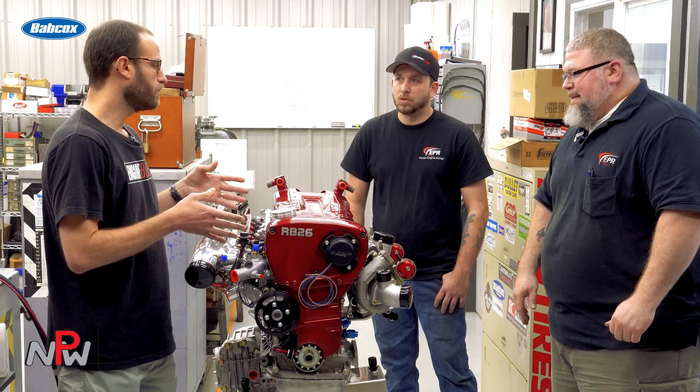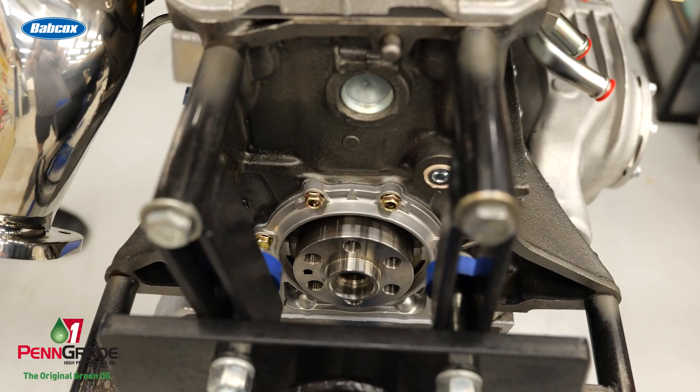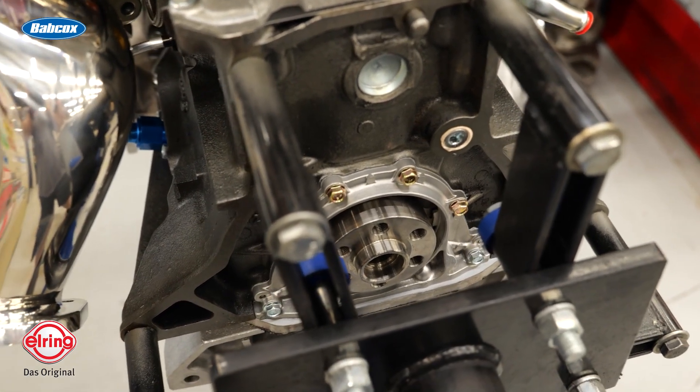You mentioned the Tomei camshafts — do you happen to know the spec? It should be a 272 at 10.25mm lift, so it was a basic drop-in. It didn't require any lobe clearancing, if I recall. It's got Supertech springs, valves, the coated lifters, and then the Tomei cams.